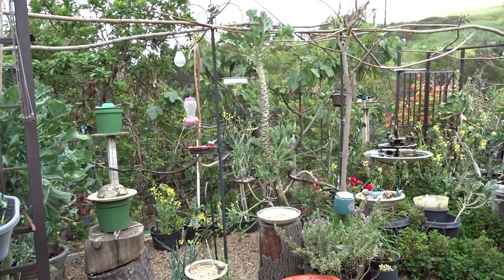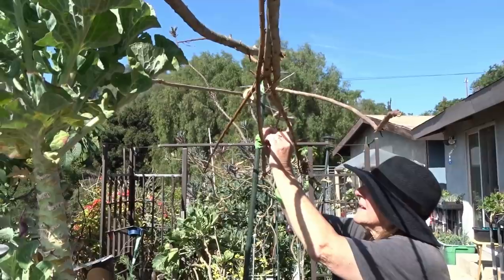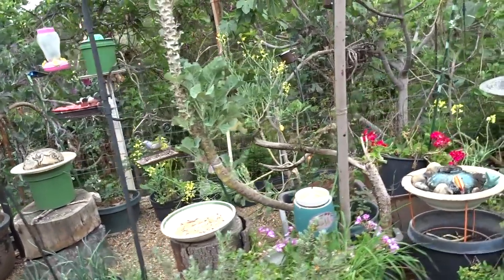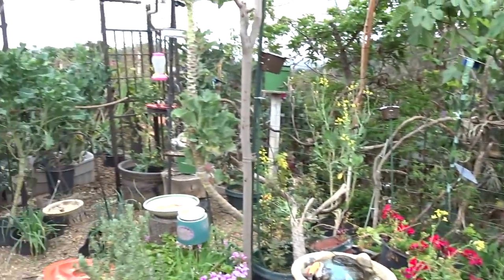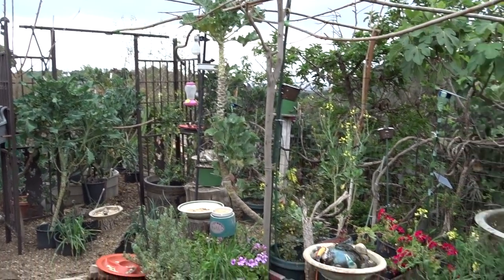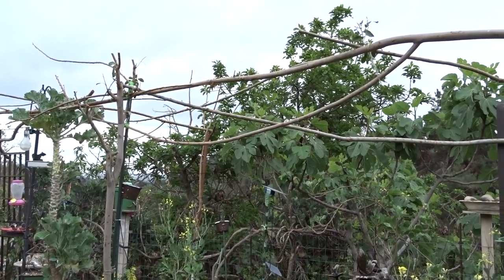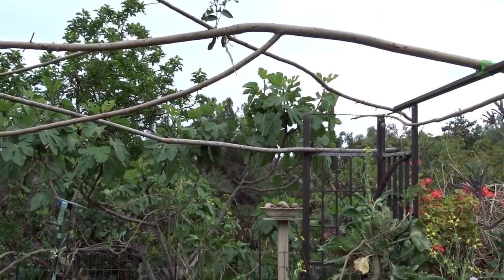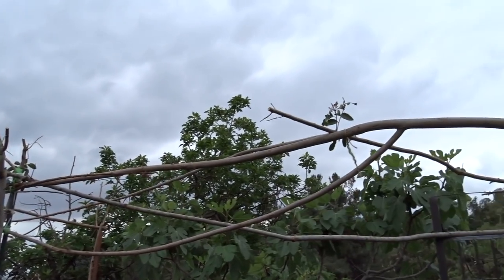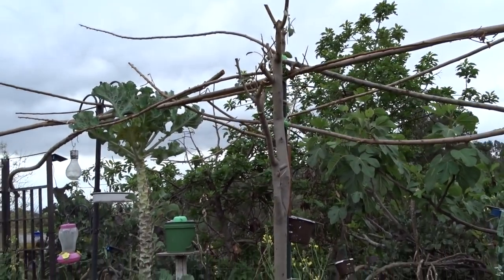This will keep the hawks out. I have seen them swoop through here. They have to swoop when they hunt — they can't just walk over to a bird. By doing this, you've broken up the pattern in which they can swoop in. By the time they try, the birds around will already see or hear them because they now have to maneuver through a maze. They don't want a maze — they rarely hunt in trees. They hunt when birds are out in the open. This is going to deter a lot of them.